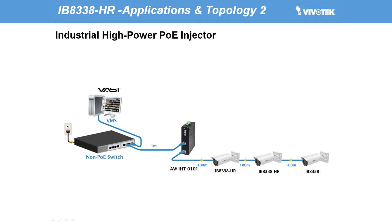In this next example, with one non-PoE switch, a one-chain monitor system with two pieces of IB8338HR and one IB8338 can be deployed and powered by a single Vivotech industrial grade PoE injector, the APIHT-0100. Users and system integrators can also apply this new technology across a wide range of different scenarios by adopting various Vivotech PoE solutions, including Vivotech surveillance PoE switches.